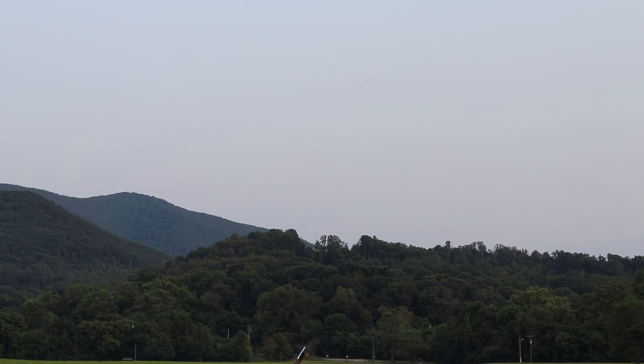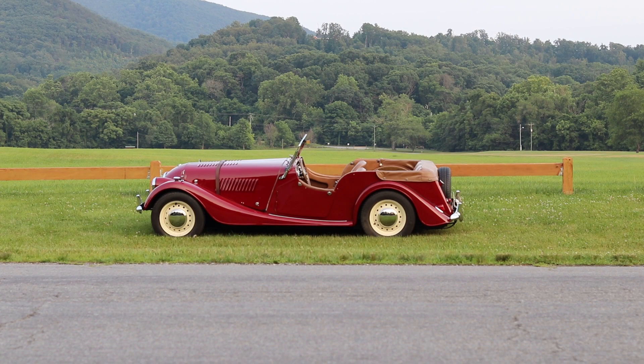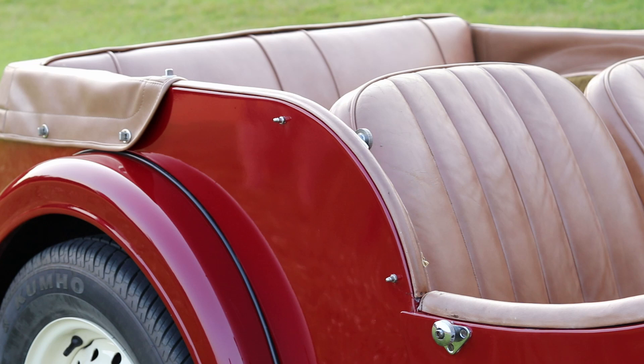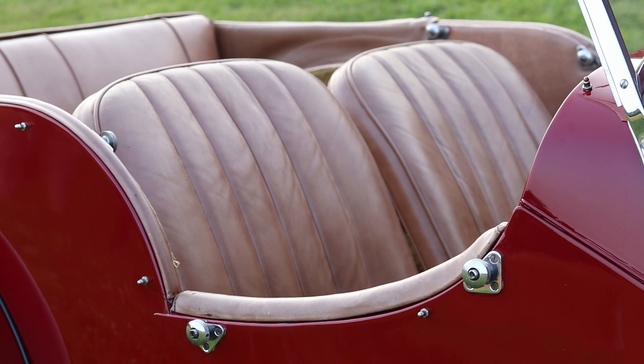This car is actually relatively rare in its own right. Morgan hand-builds all of their cars. In the '50s and '60s they might have made 400 to 450 cars a year total, and about 10 percent of that was the four-seaters. So we estimate that in 1963 they might have made about 45 Morgan Plus Four four-seaters — it's not a common car at all.